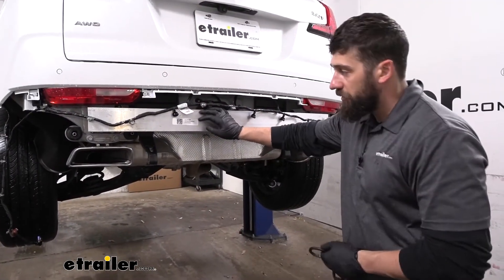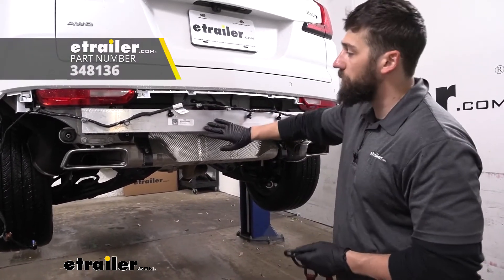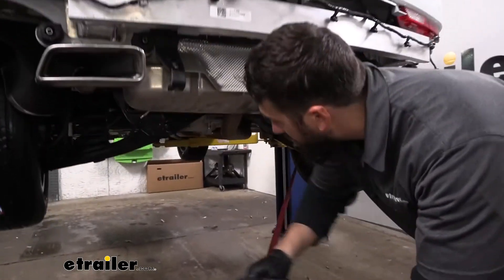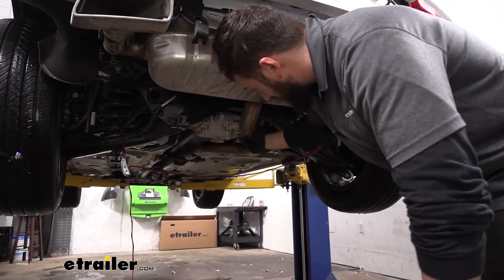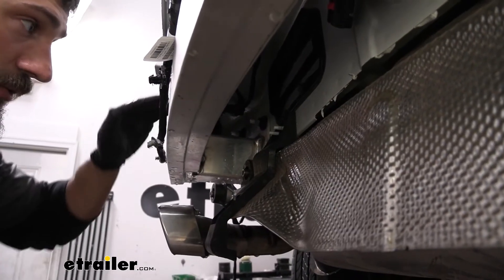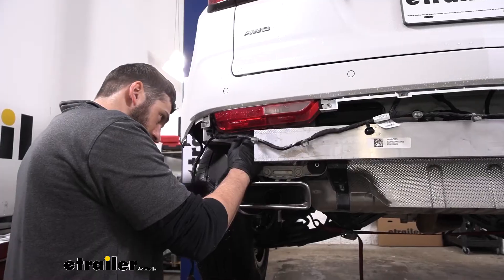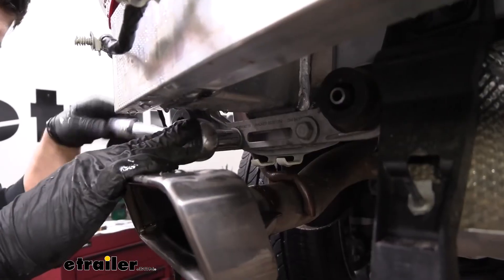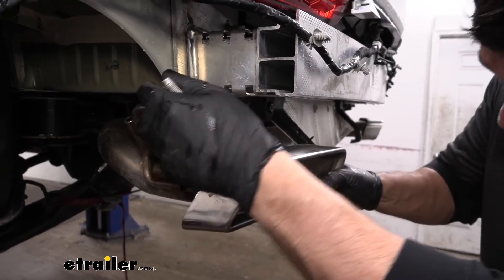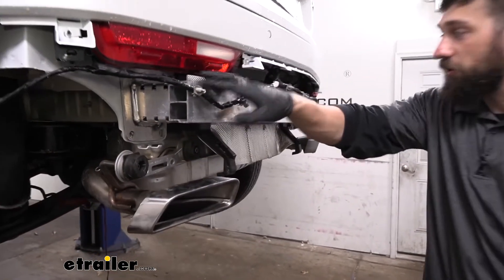Next, we're going to be removing our bumper beam. Our exhaust is actually attached to the bottom bolt of the bumper beam, so we need to support the exhaust first so it doesn't fall down and cause damage when we remove the bumper beam. Find two points on the bottom of the frame — you can use a jack stand under the tailpipe section or a cam buckle strap. Then take a 15 millimeter socket and begin removing the nuts securing the bumper beam to the vehicle. Once that last bolt is off, pull out the bracket to let the exhaust come down, then repeat on the other side.